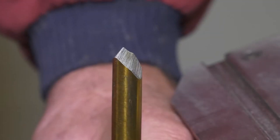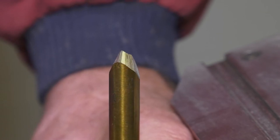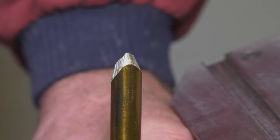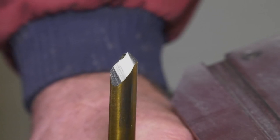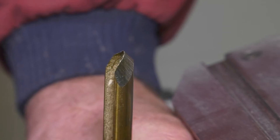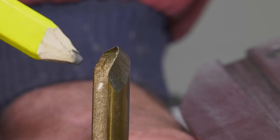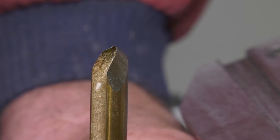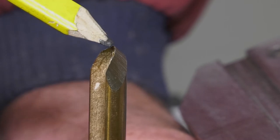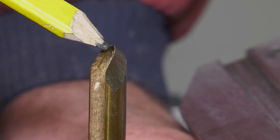Unfortunately, on some occasions when correct form isn't achieved or a non-Robert Sorby gouge is used, some error can be brought into the sharpening process and unusual shapes are produced. We can see here that the wings are not straight but either dip or rise in the middle. Another common issue is a very pointed nose, which also makes a tool much more difficult to use and sometimes totally unusable.